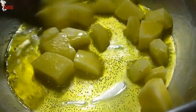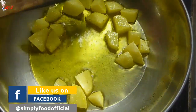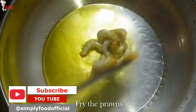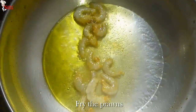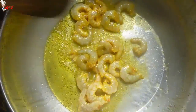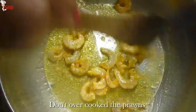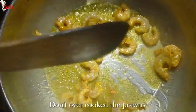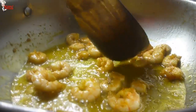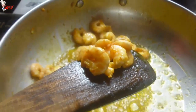I don't fry the potatoes entirely — when they get their color, take them out from the pan and set aside. Into the same oil, fry the prawns on medium heat. I marinated the prawns with a little bit of turmeric powder and salt. Don't overcook the prawns, otherwise they'll be chewy.